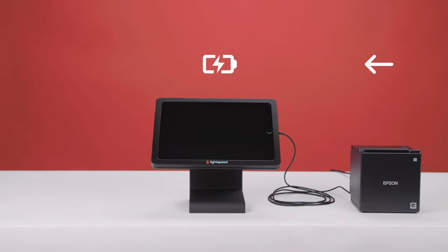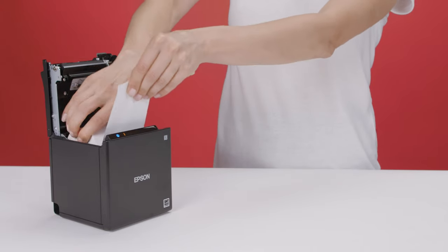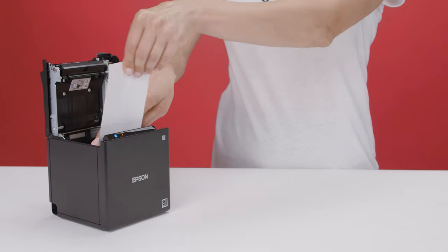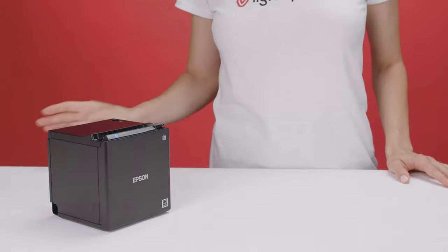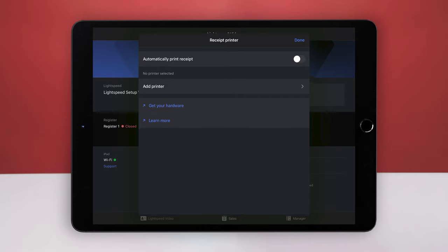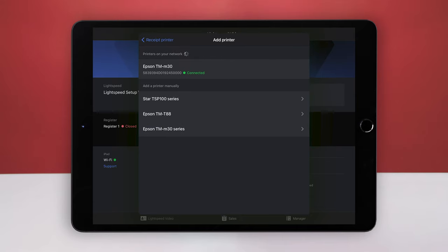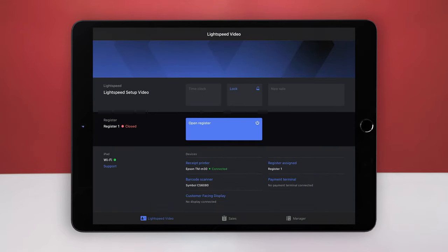Your printer will also keep your iPad charged throughout your business day. Once the printer is connected, insert the paper roll in the orientation shown. Make sure the paper roll stays taut and doesn't unroll. Then pull the paper out past the cutter at the front of the printer and push the cover down to snap it shut. Finally, add the printer to your Lightspeed setup. On the profile screen, under Devices, select Receipt Printer, then select Add Printer. Under Printers on your network, select your receipt printer — it may take a few seconds to appear. You can also enable the Automatically Print Receipt switch if you want receipts to print automatically when you complete a sale. Then select Done. Your receipt printer will now display as connected on the profile screen.